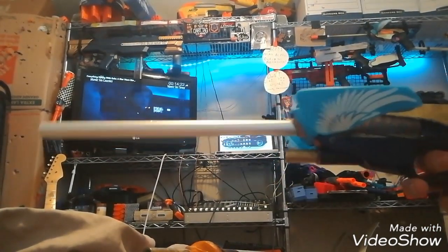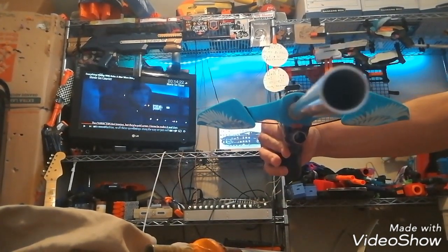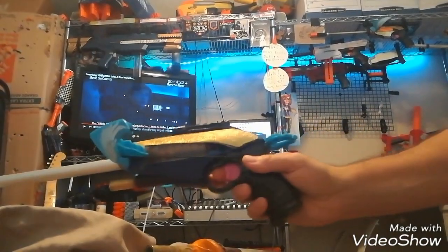So until next time, this is Chris Cartea saying don't you go changing — this birdie will find you!